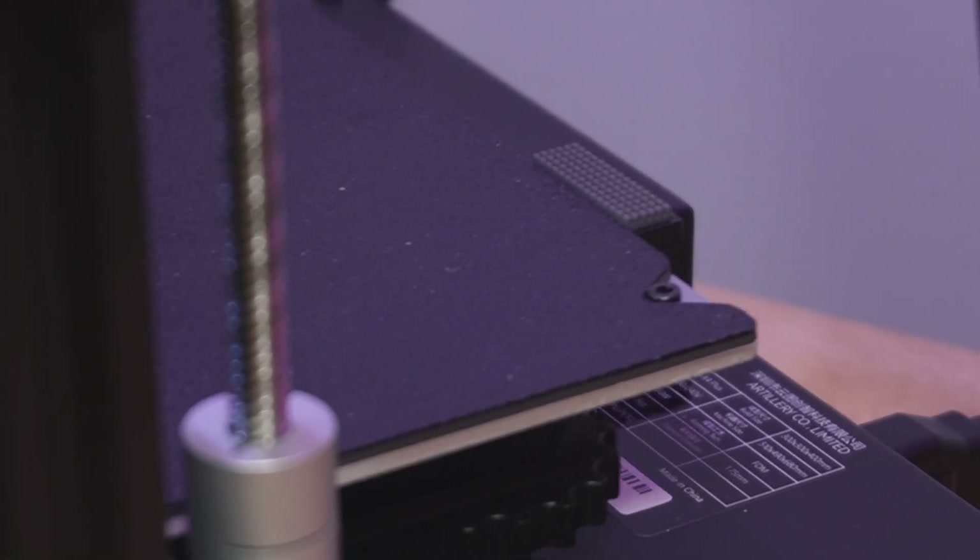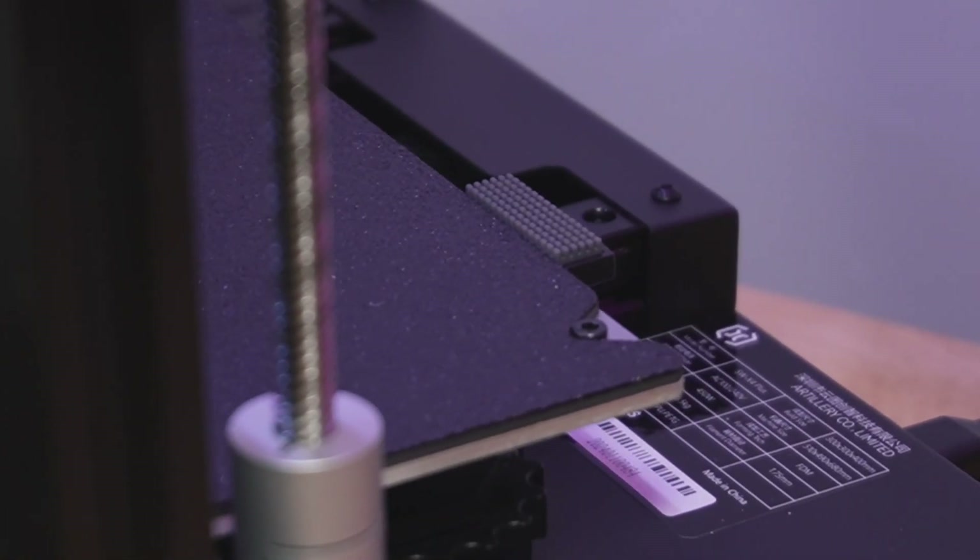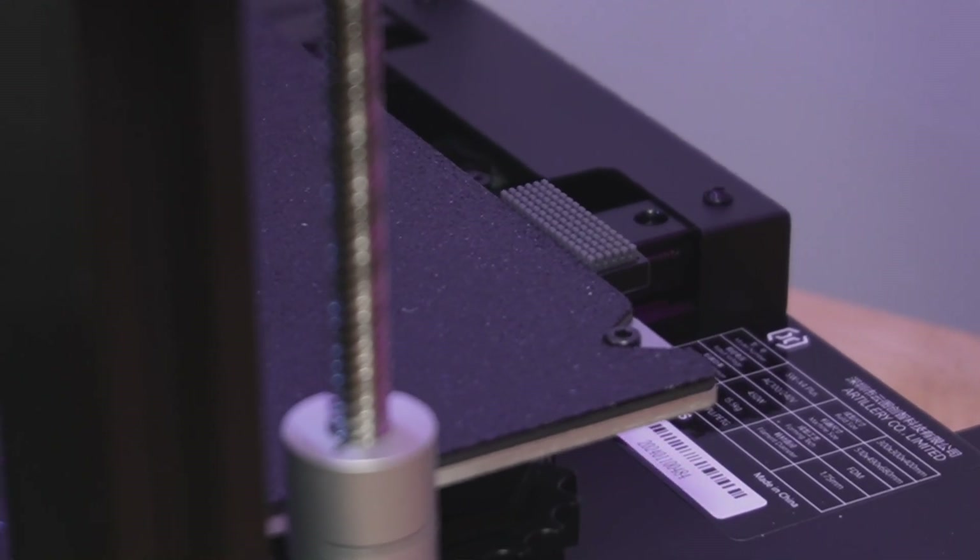When we get down to the tool head, there are a couple of things — one of which is the Auto-Z Offset, which we'll talk about when we cover the leveling system. Another tool head feature is auto cleaning that takes place on the nozzle. In the back corner of the printer, there's a little pad for the tool head to go back and wipe its nozzle and keep it clean. That's a feature we're seeing more commonly on new 3D printers.